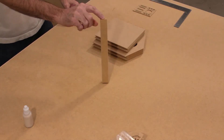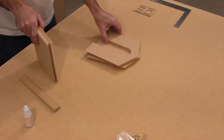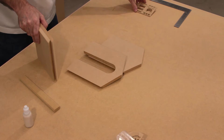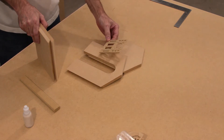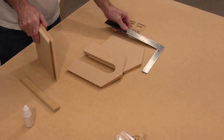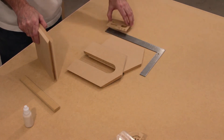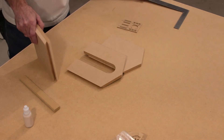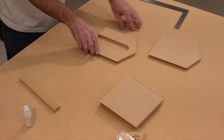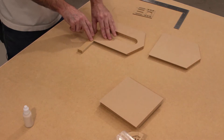Now that you've had some time to read through the instructions, let's get started with step number one. For this step we will need one column, two side panels, a front panel, and a back panel. Also to check for square we're going to use a door — a carpenter's square also works excellent for this, but it's not necessary. We'll start by laying out the front panel and then placing the column on the bottom so it's flush with the bottom.